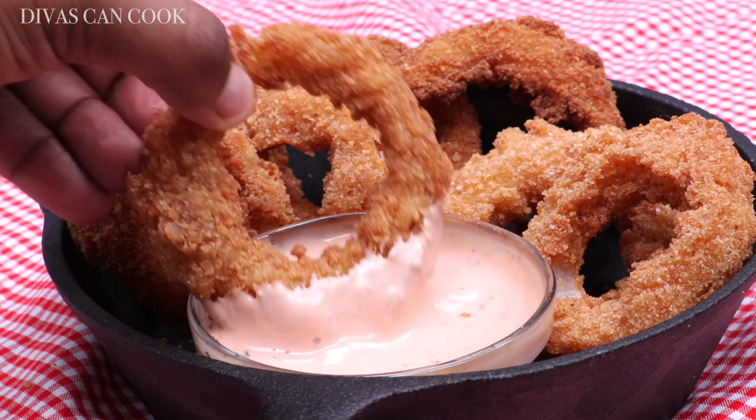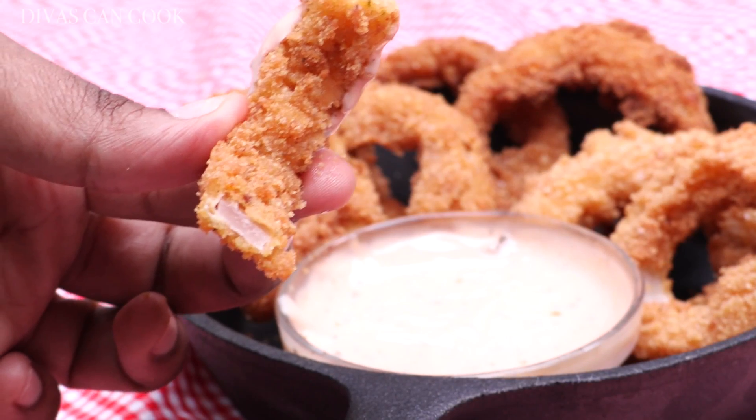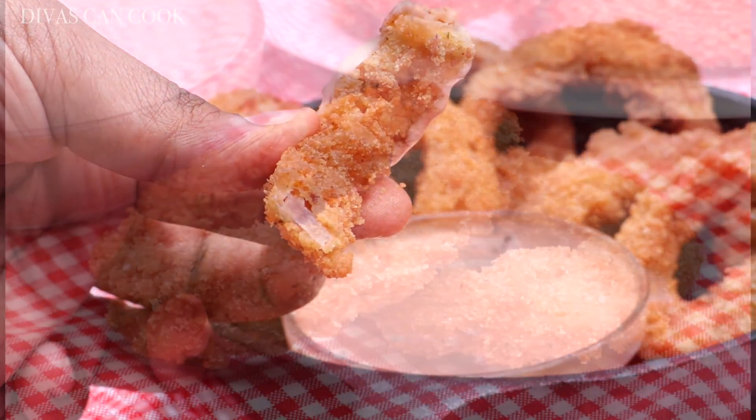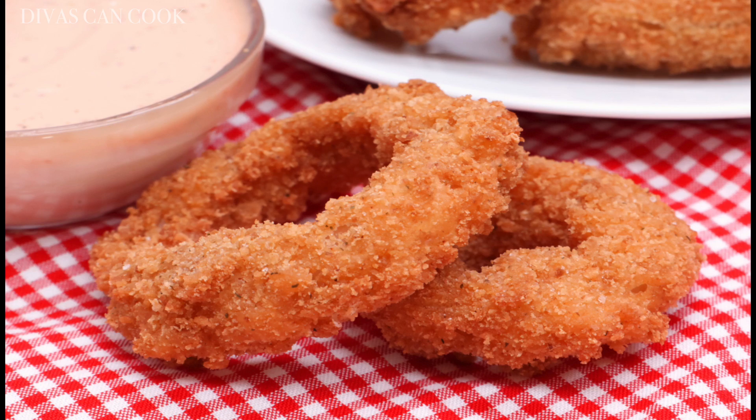Pass the Mississippi Comeback Sauce — I love this sauce, you guys, have you had it before? It's so good! Look at the inside — I love how this batter is nice and tight on the onion rings. Perfect! I hope you guys enjoyed this video. Don't forget to subscribe — new videos every Thursday and Sunday at 8 o'clock!